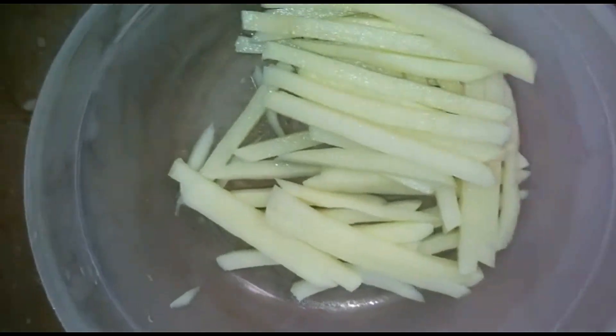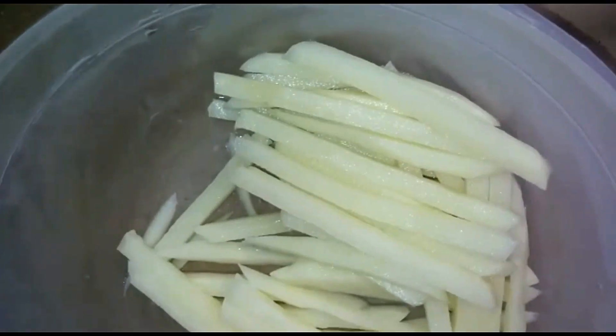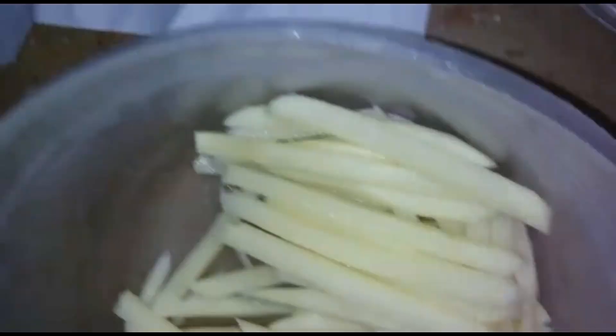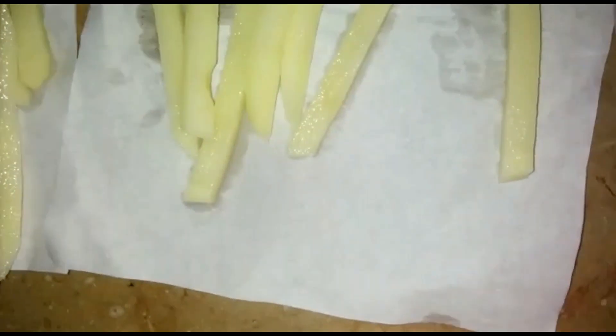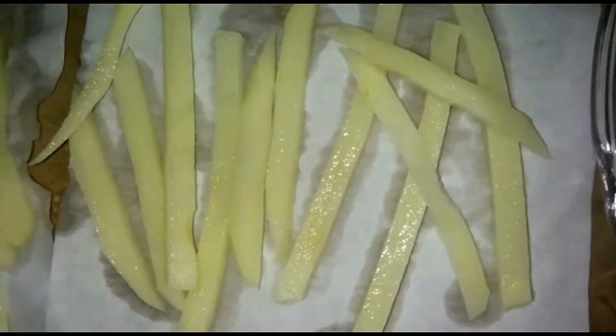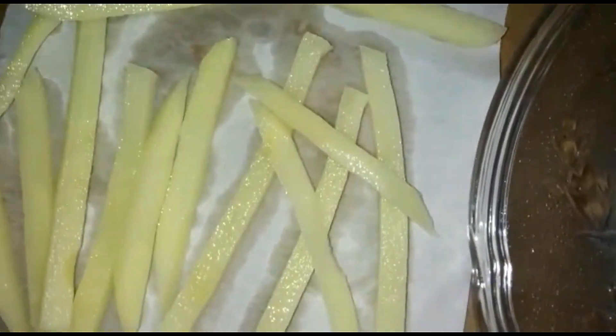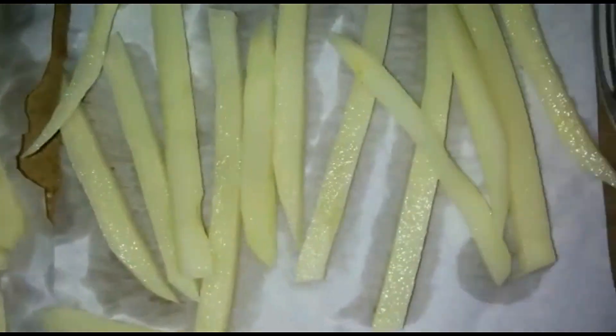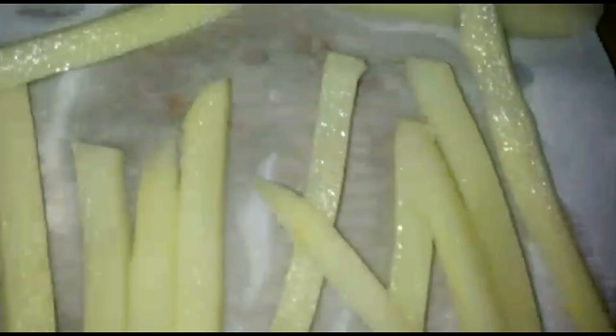We will put a paper towel or kitchen towel down. We put tissue paper and place the potatoes on top, laying all of them on top of the tissue paper.